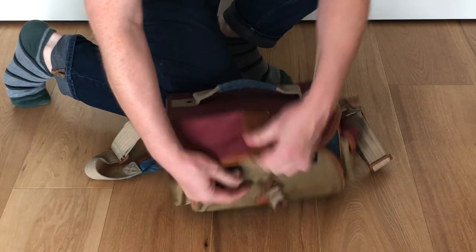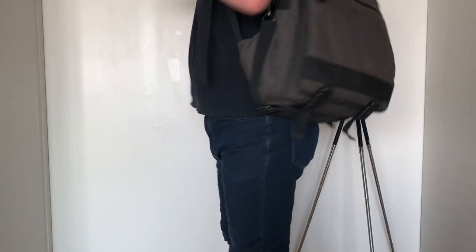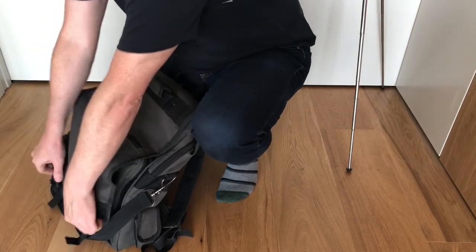There's nothing worse than faffing with clips, bag flaps, backpacks, and zips when you just need to grab your camera and start shooting pictures.